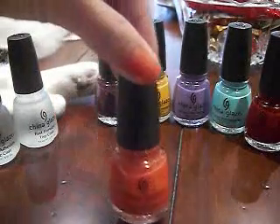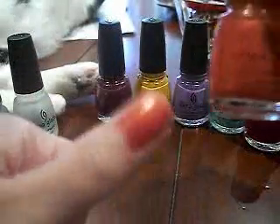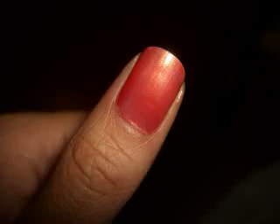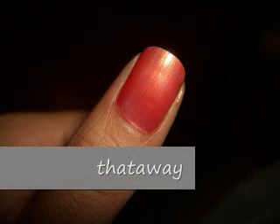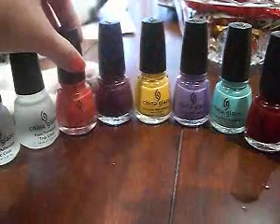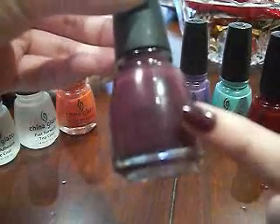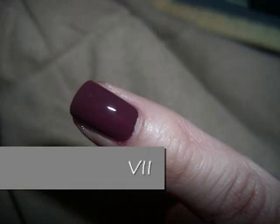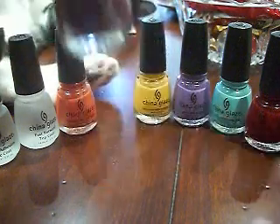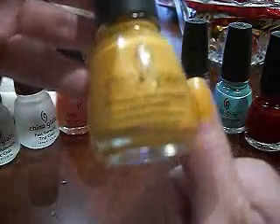We're going to start with this one — this is That Away. It's a shimmery orange color and it's this color on my thumb. I'll take pictures at the end just in case it's hard to see. This one is VII, or Roman numeral seven — very pretty color. And this is Solar Power, which is this color right here.